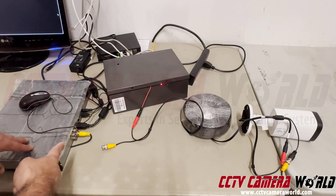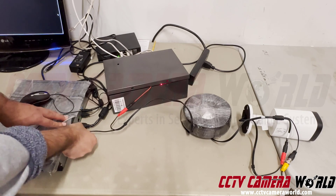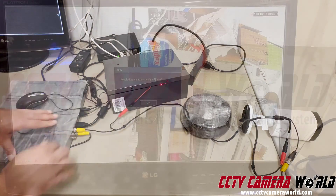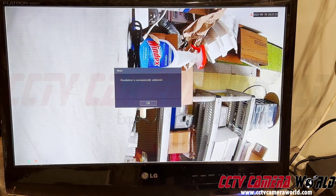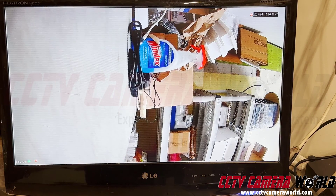Then bring in your DVR and connect the video on the DVR side of the cable. Once you do that, your DVR should pop up with video from your camera. If your camera has a mic built in and happens to be HD over coax, you'll even be able to hear audio. And that's pretty much it — that's how you set up a BNC or analog security camera system using a power box and pre-made cabling.